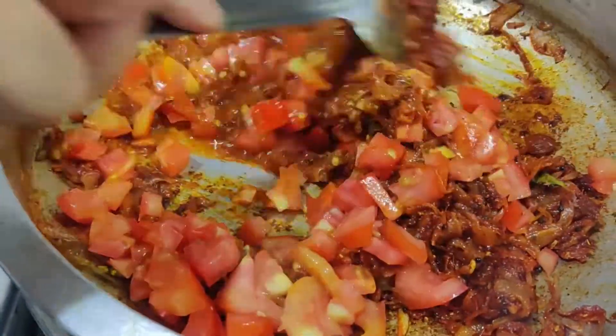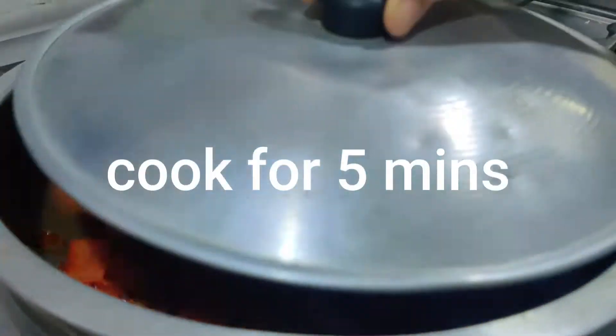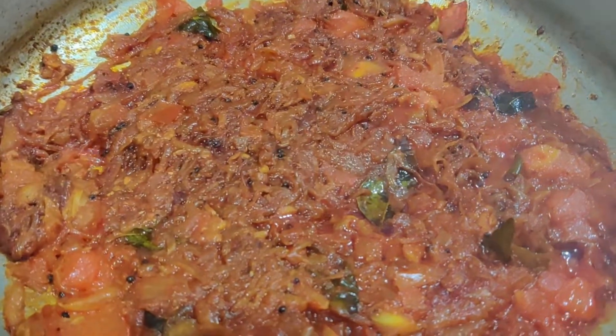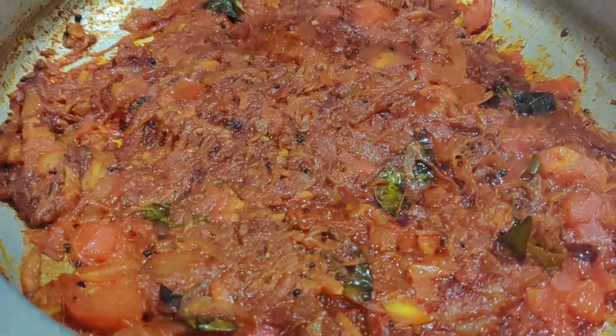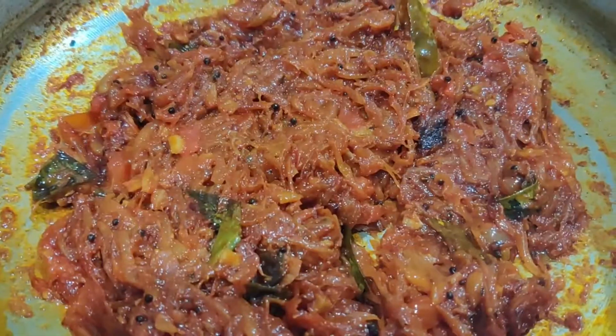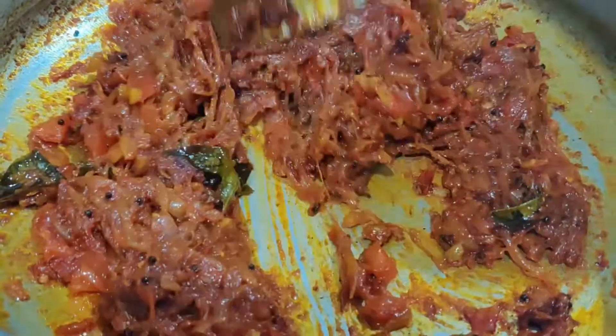Then mix the rice with a little bit and mix it up. Now we have to mix the rice with a little bit. If you want to taste the rice, mix it with a little bit.